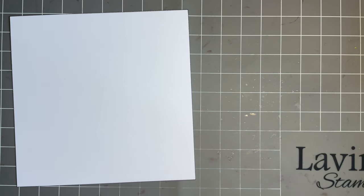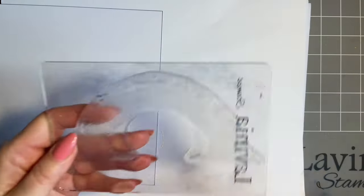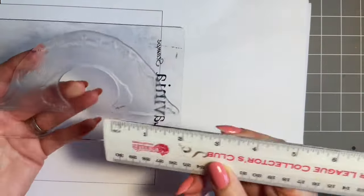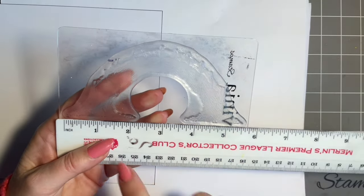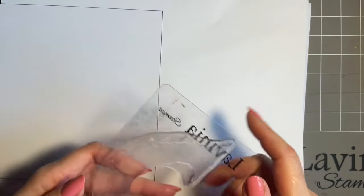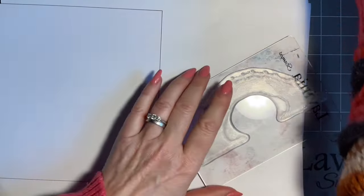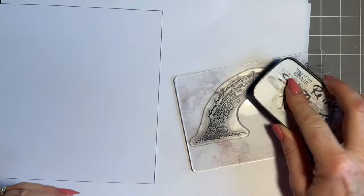I saved that piece of copy paper because I like to use the same one. Now, this is a sizable stamp and I know you like to know sizes. From almost tip to tip, we're talking five and a half inches, and then top to base it's about three inches. We do have a smaller one, so don't panic if you think this is too large. But for me, for colouring in the rainbow, it's perfect.